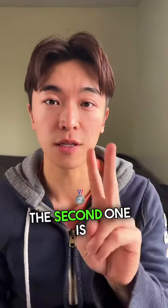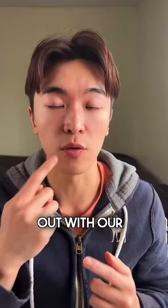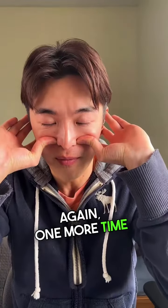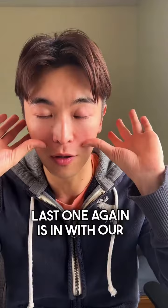The second point is right beside our nose. Again, we want to go in with our nose and out with our mouth. And then the third and last one — again, breathe in with our nose.